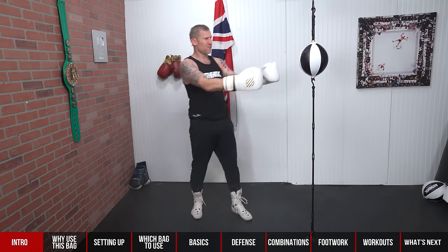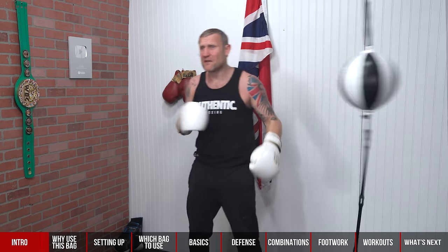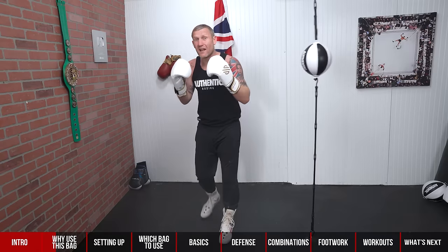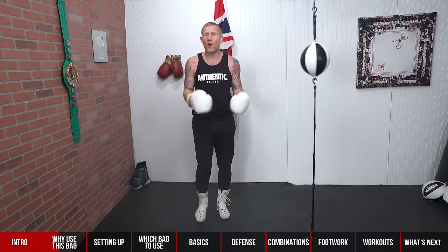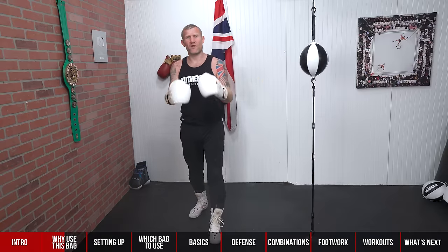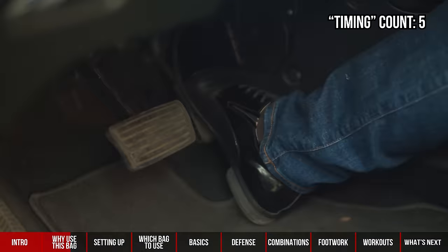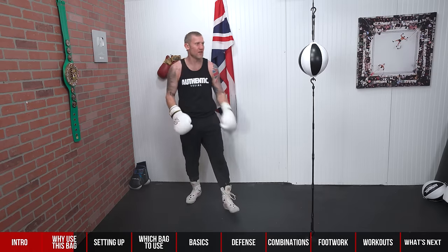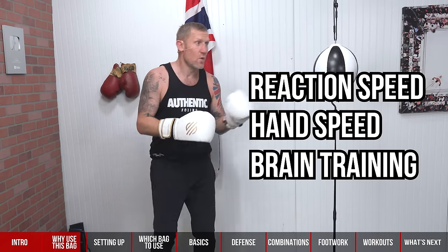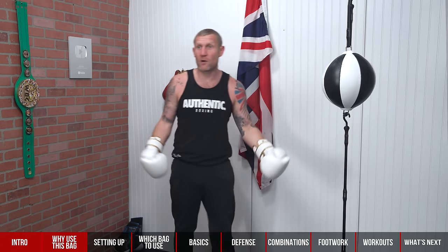What are these for and why should we use them? What's the difference between these and a heavy bag? These are a lot harder to hit — they move around a lot. If you're hitting something that's moving, it's more realistic and it's going to help improve your reaction speed. Timing is huge for these, and in boxing we all want good timing, especially if we're competing. Even if you're boxing for fitness, you want great timing. These are great for your reaction speed, your hand speed, and training your brain.